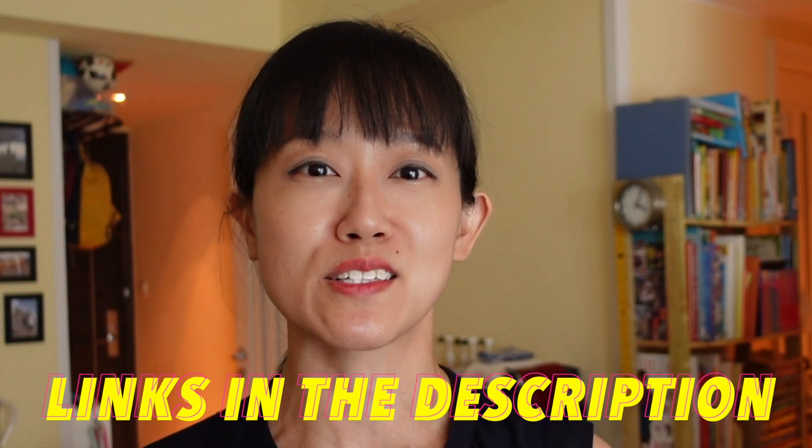I'm Leanne and I've taught kids for almost 20 years. I help parents have fun while teaching their kids the skills that they need. So if this is something that you're interested in, consider subscribing. Make sure to check out the description box below where I'll post the links to any of the games that I mentioned in this video.